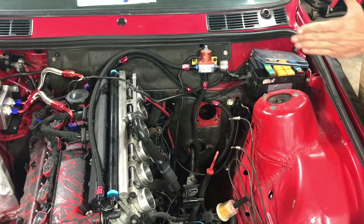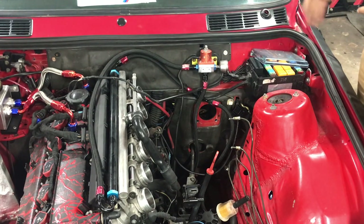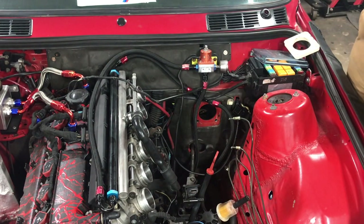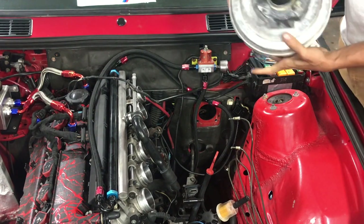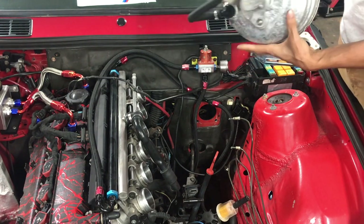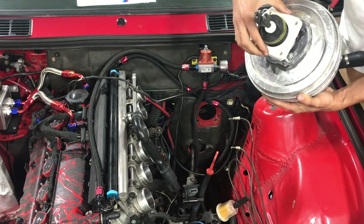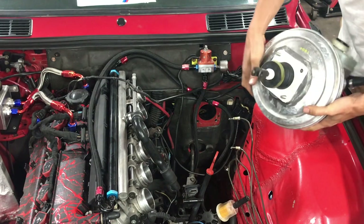This booster is actually the exact same dimensions as the 325iX — actually it's a bit shorter in length, but in terms of width it's about the same. I've got my adapter right here. We picked up this booster used from a junkyard — it was in good shape, came with the master cylinder and the pin, so it was ready to go. I'm going to slide this adapter in here. Just make sure you're lining it up correctly because you have two different sizes. It just goes in and snaps into place like this.